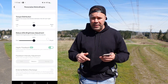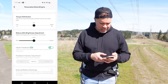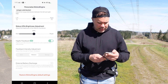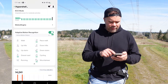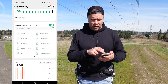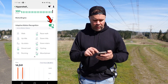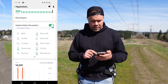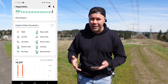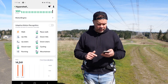Next there's status LED brightness, where you can adjust how bright the LEDs on the device are, and haptic feedback — though for some reason I can't adjust those right now. Then there's adaptive motion recognition, which I leave on. It senses what activity you're doing from a list of options and adapts accordingly. You can also turn this off and manually select a specific activity, like mountaineering or cycling.